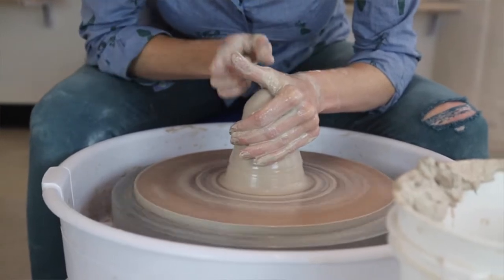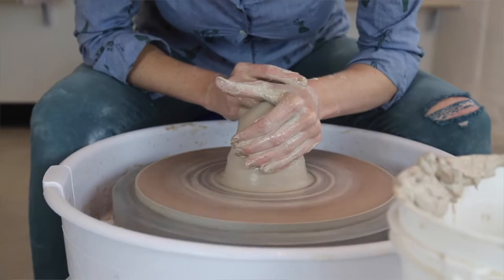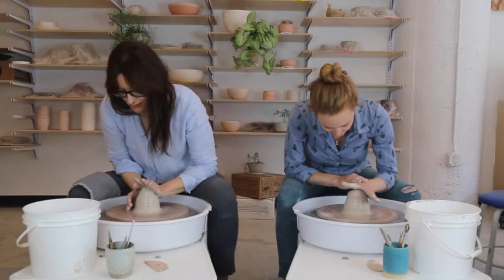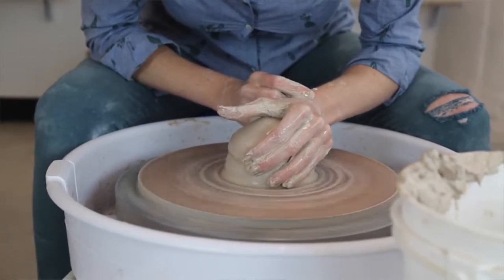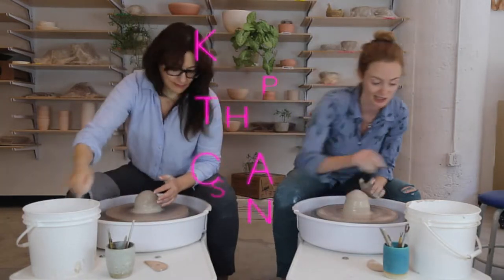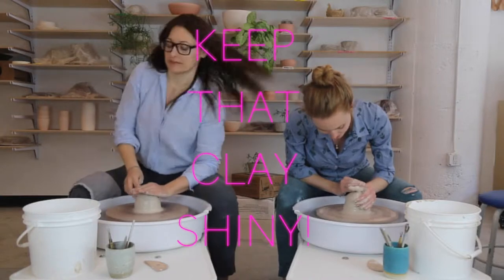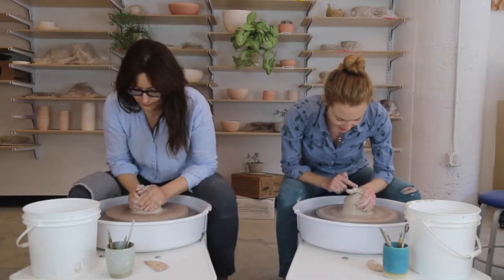I'm going to press down — not straight down on the clay, but pressing kind of towards one o'clock, so slightly towards the right. As I do that, you can see that even though this part is still a little wobbly, this is starting to be completely still. We want it to get to the point where it's completely still under our hands. My elbow is angled to my leg, and that just helps keep my hands still.